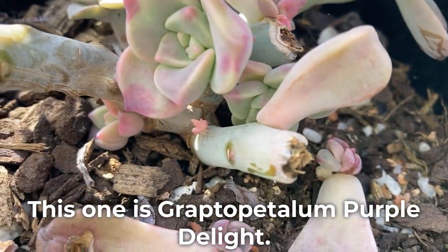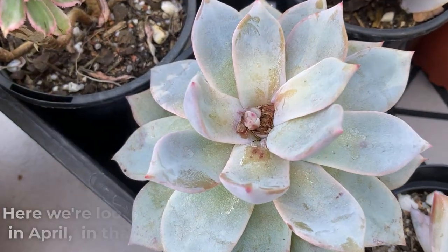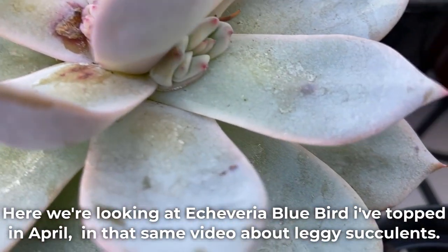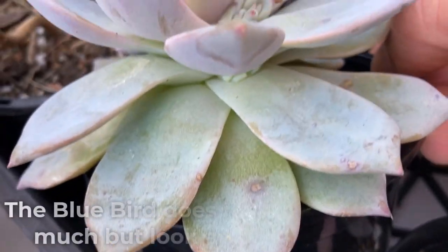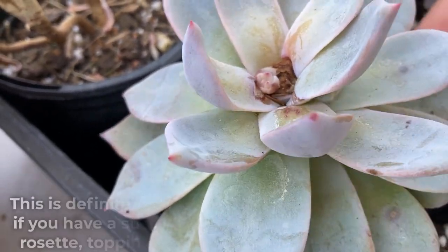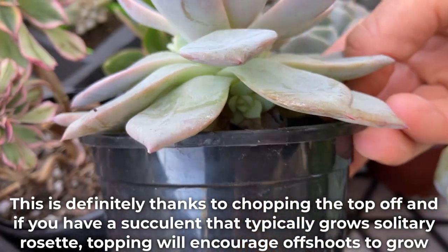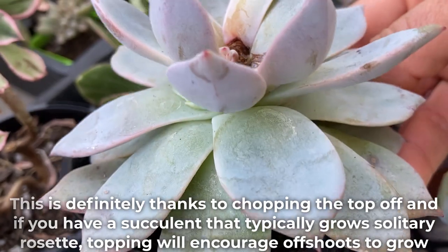This one is Graptopetulum Purple Delight. Here we're looking at Echeveria Bluebird that I topped in April. The Bluebird does not produce offsets much, but look at all these babies — this is definitely thanks to chopping the top off. And if you have a succulent that typically grows solitary rosettes, topping will encourage offshoots to grow.